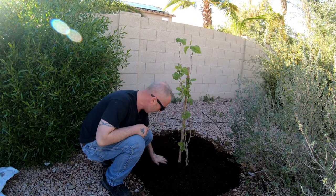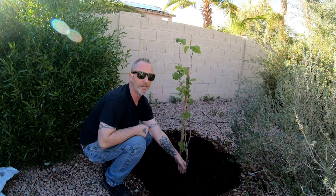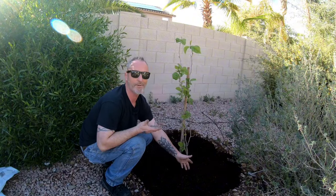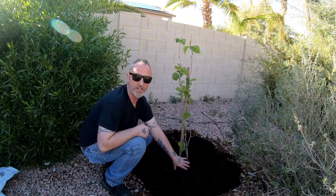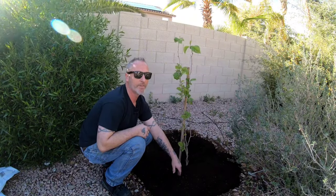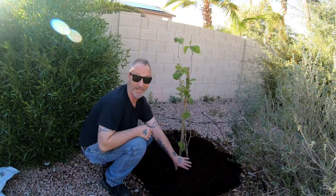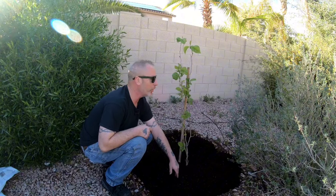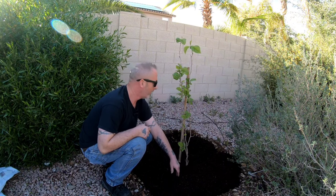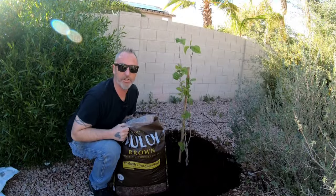We don't have to go too crazy with this — it will compress over time — but we want to keep it just like that. Normally with trees you have to be careful not to put soil or mulch against the trunk, but with mulberry trees they don't care. It should not cause any rot. If it's a really young one you might get isopods eating the cambium off the base, but this one is definitely old enough where that should not happen. Next step is dumping on the mulch.